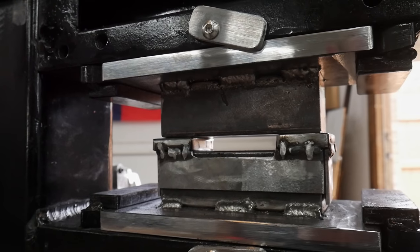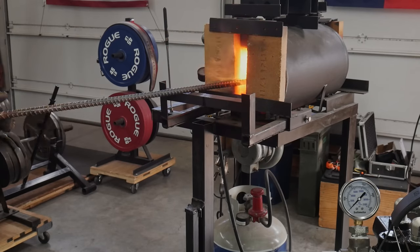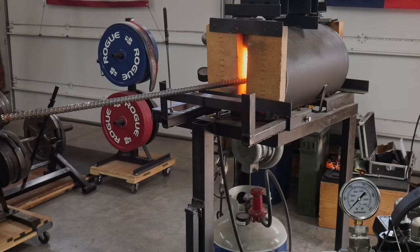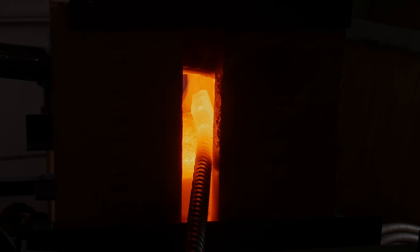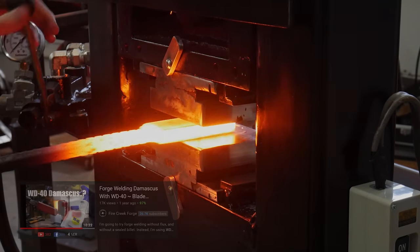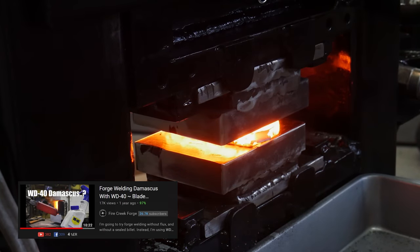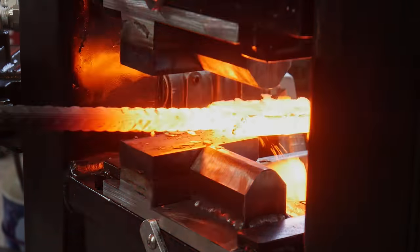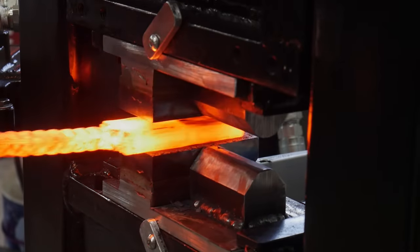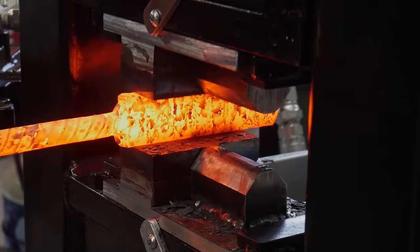I ended up making two saddles for this next stacking cycle — one was a quarter inch and the other was a half inch. What you just saw me doing was spraying my stack with some WD-40. I picked that up from Fire Creek Forge as a means of reducing oxygen between the layers, thus having a nice clean forge weld. I think I'll use kerosene in the future, but this time I didn't have any on hand, so I went with the WD-40 and it worked out fairly well.